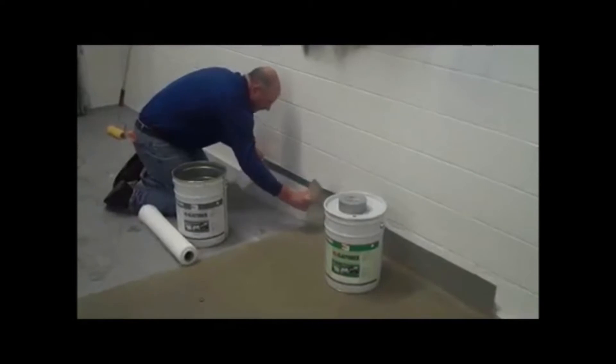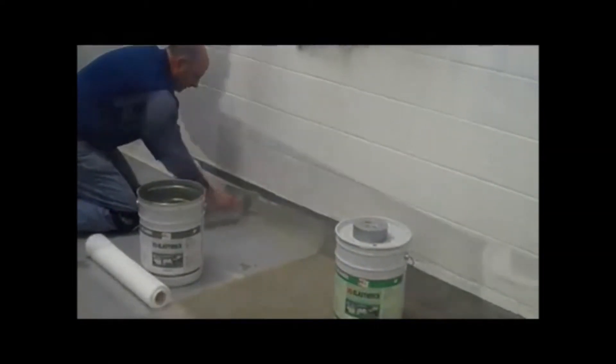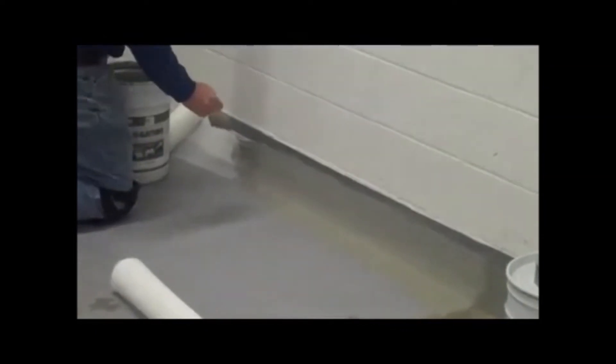Notice how easily the reinforced system fits the form of the underlying substrate. Here we are applying our de-elastodeck to the floor, using our octagonal mesh to gain additional strength and elasticity in the liquid membrane.